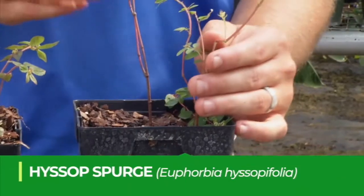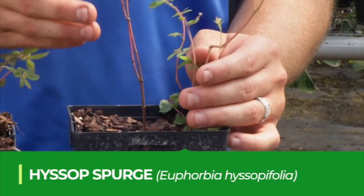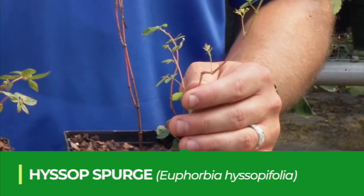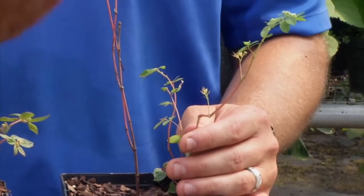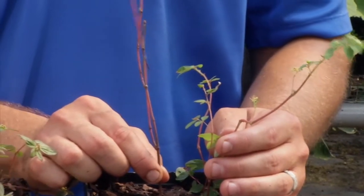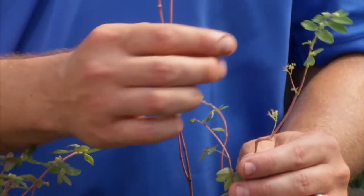Finally, hyssop spurge. This is an upright-growing spurge, so it's one you might not notice as much in turfgrass, but in landscape beds it can grow up through shrubs and similar plants. It'll also start to develop a fairly woody base as it matures.